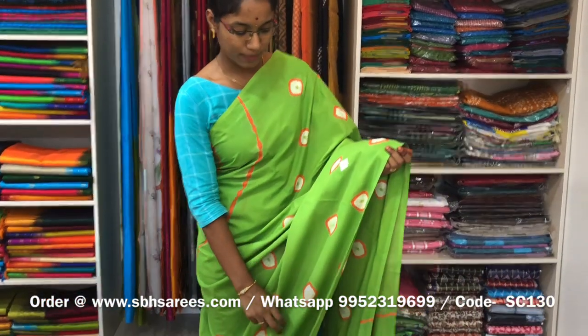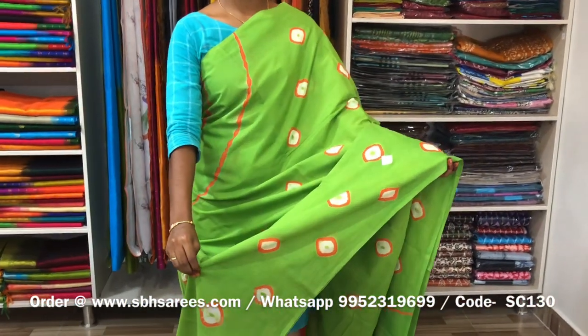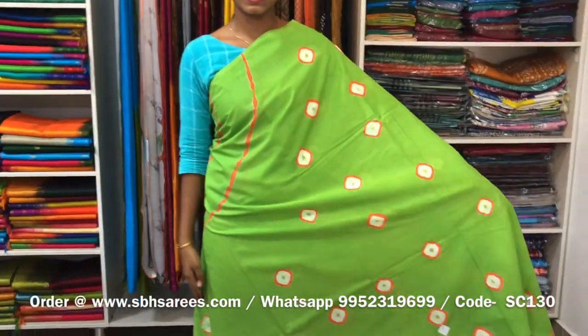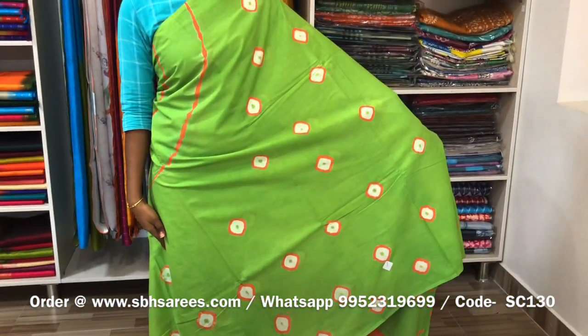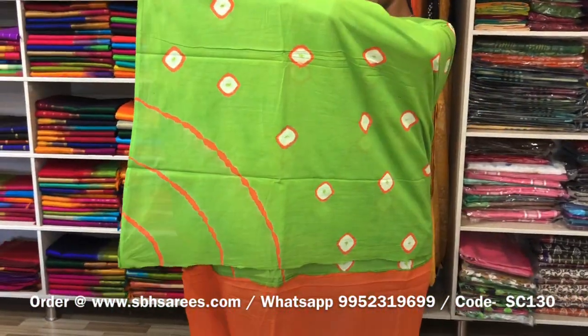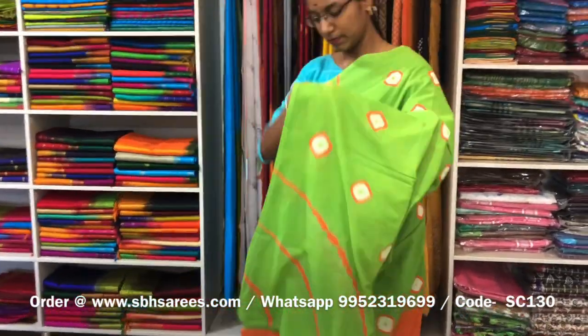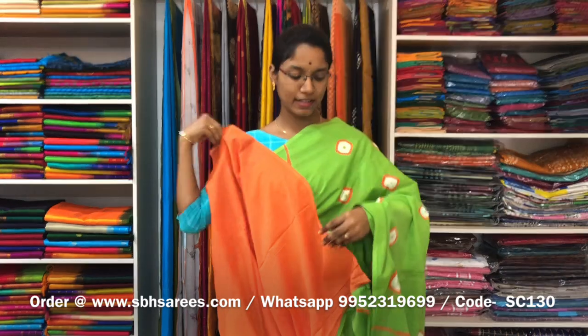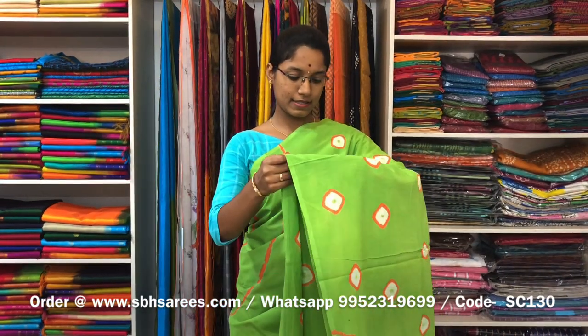This is a soft cotton printed saree in bright green colour. It is a borderless saree. On the entire body, we have shibori prints, with a running pallu and a plain orange blouse. The price of the saree is 810 and the product code is SC130.